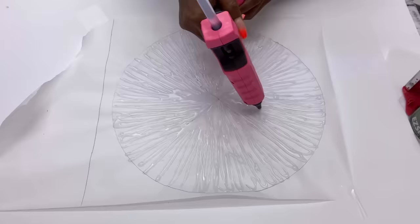I'm making this as thick as possible so that when it's dry, I will be able to lift it up without it falling apart.